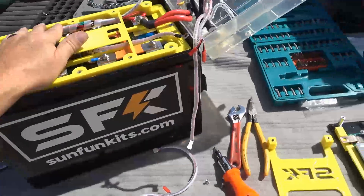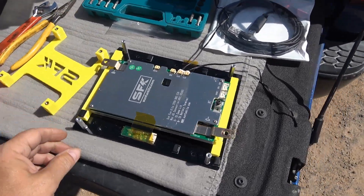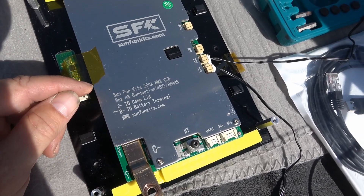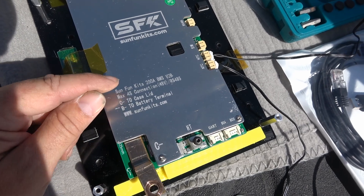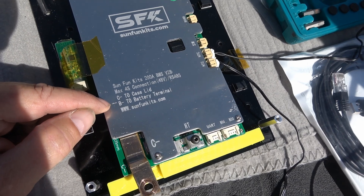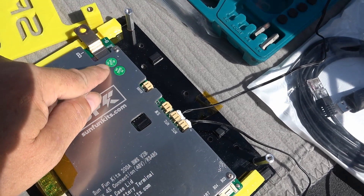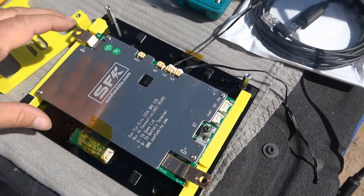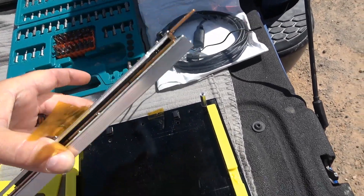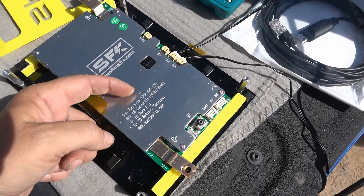Okay, put that section back together. Let's have a closer look at the BMS board. We got Sun Fun Kits 200-amp BMS, max 4S connection, 48 volts, C-minus to case lid, B-minus to battery terminal, and their website link. A couple of quality passes there. Pretty decent heat sink on the top and a big, thick one on the bottom — quite a robust BMS, especially considering it's only 200-amp max.